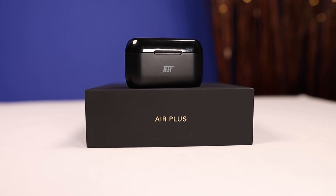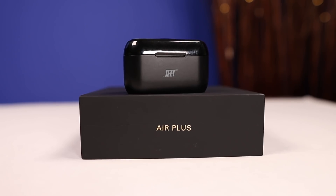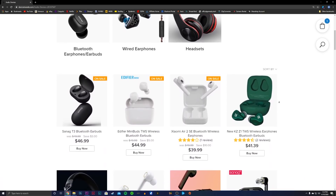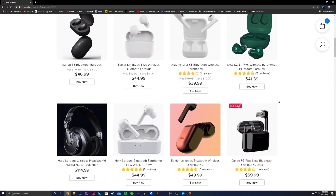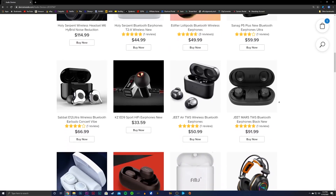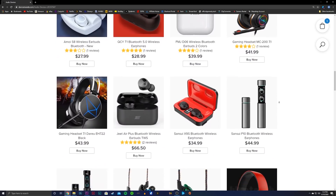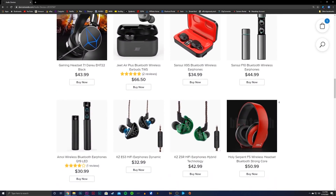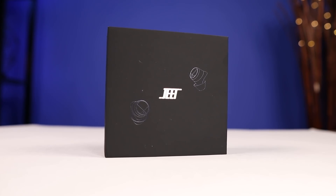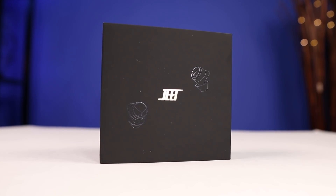That's my video on the Jeet Air Plus. I want to thank devicemundo.com for sending these out — this video is not sponsored in any way, but I'm thankful for websites like this that have different audio products and want to help the channel and subscribers by offering discount codes. Make sure to check out their site in the description, and as always stay tuned for more.